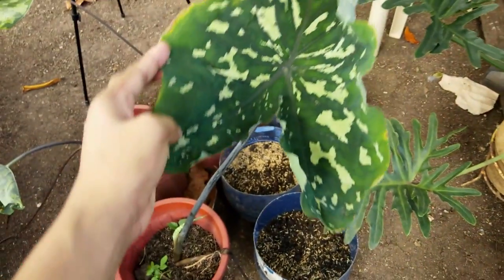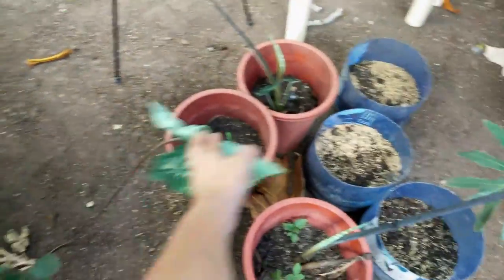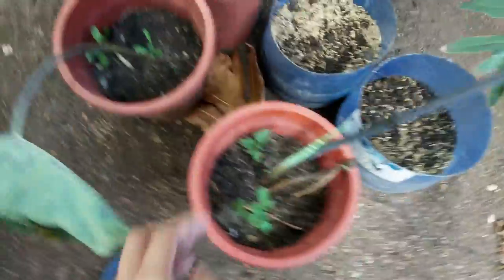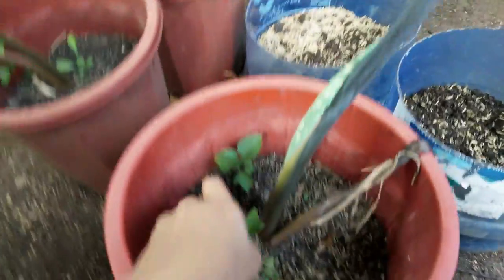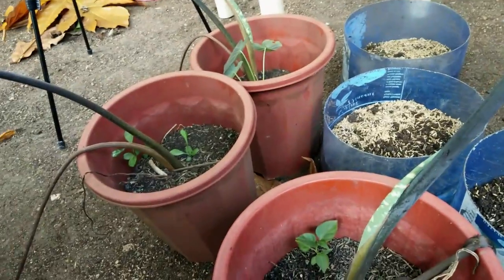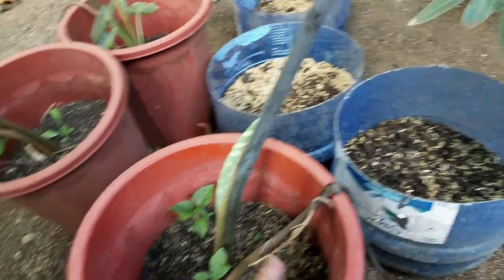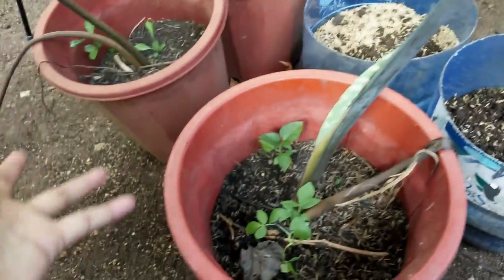Let's start. As you can see, we have three pots of camouflage here. And if you look at them, the soil looks overused, and we need to transfer these three into new soil because the nutrients have been used up.